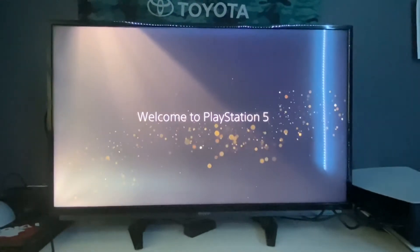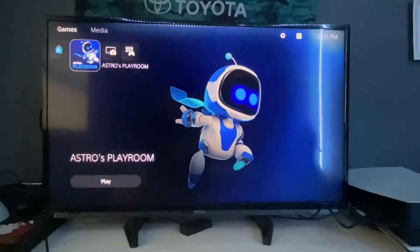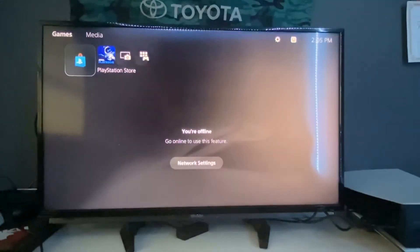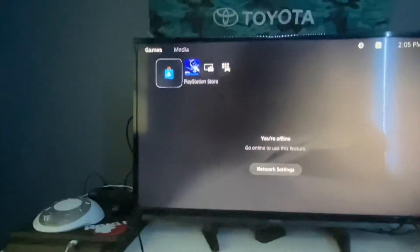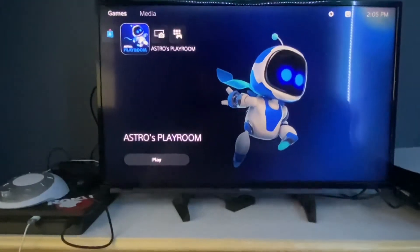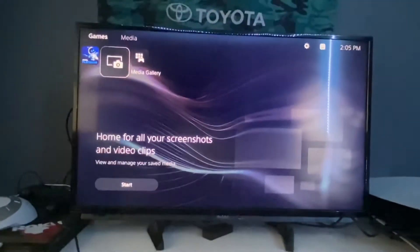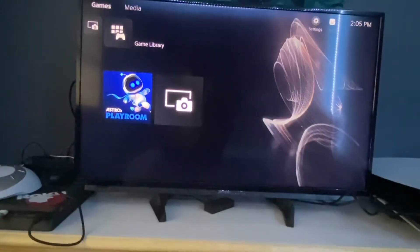Welcome — wow! So I literally have nothing on here yet. I'm going to continue setting this up. You can see the PlayStation Store — it says I'm offline because I'm not connected to Wi-Fi yet — Astro's Playroom, which I guess shows you how to use the PlayStation, Media Gallery, and Game Library. I'll set this up and be back once everything is ready.